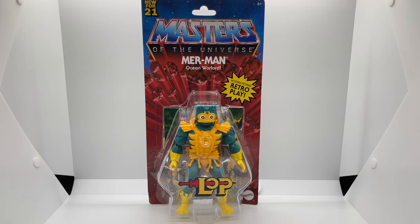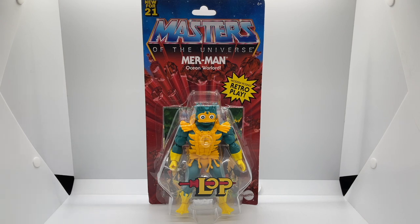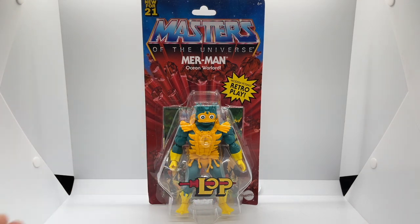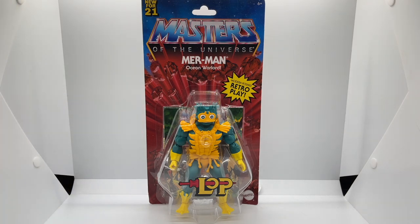Let's start off by looking at the packaging. This is the Lords of Power version of Merman, not to be confused with the PowerCon Lords of Power Merman that came out last year. This is a repaint of that one. On the front of the packaging you can see they have applied a Lords of Power sticker, and I'm not sure how I feel about that — I wish they would have printed it on the card back. This Lords of Power version comes on the vintage card back Masters of the Universe Origins packaging, which definitely brings back all the feels with those red rocks bursting through the logo.